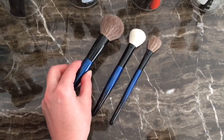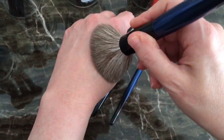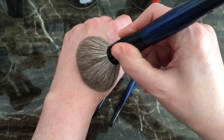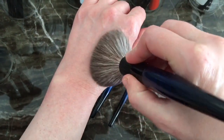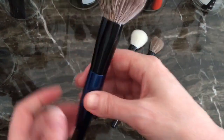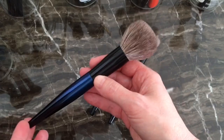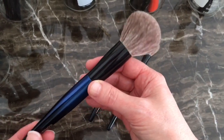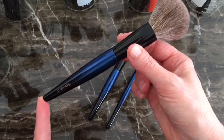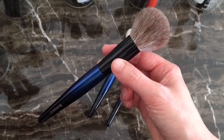I guess we'll start with the Master Face. The only thing I can say about the Master Face is that they're all handmade — as with all Sonia G's — handmade in Japan by Japanese artisans, and the handles are maple wood. They're all beautiful, very beautifully handcrafted.